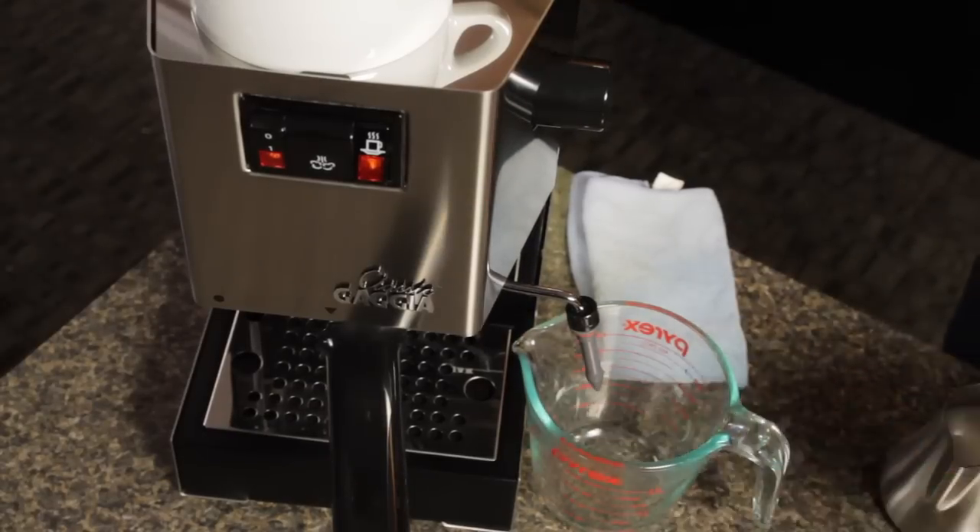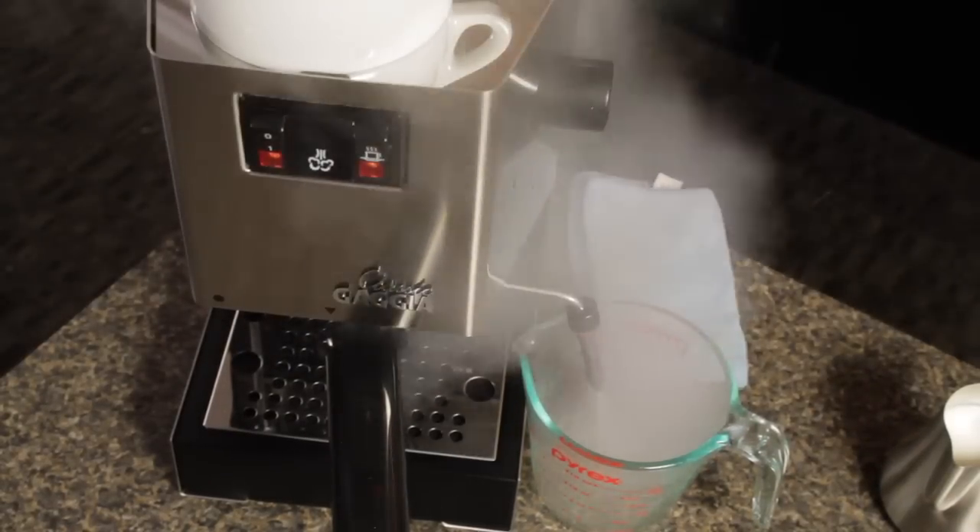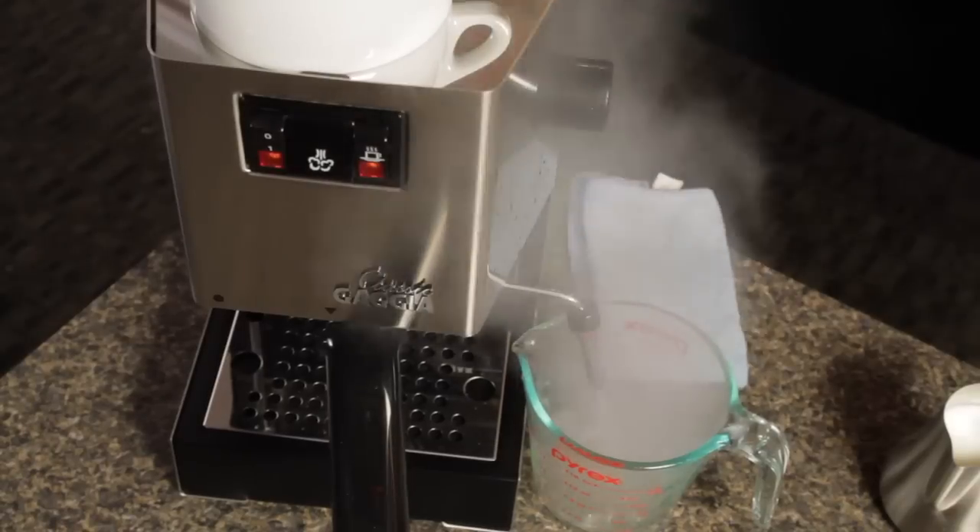On a single boiler machine like the Classic, you always want to make sure to cool down your boiler before you brew your shot. To do that, we're going to turn off the steam, open up the steam valve, and press the brew button until we have just water and no more steam coming out of our wand.